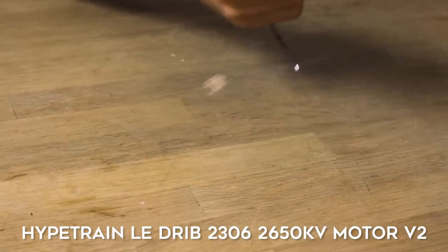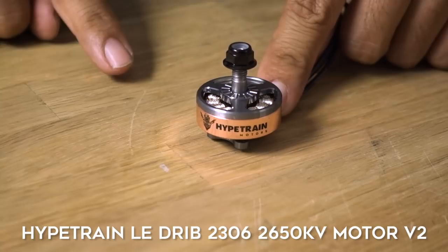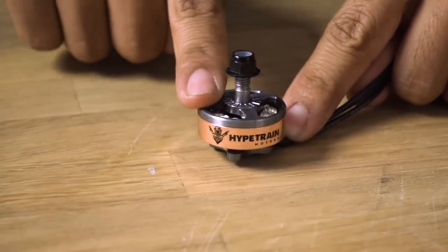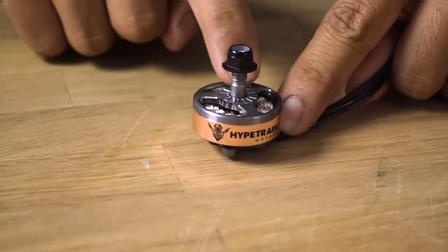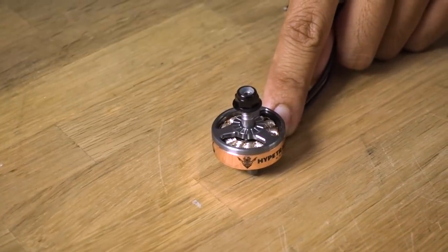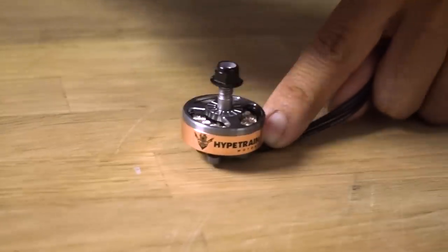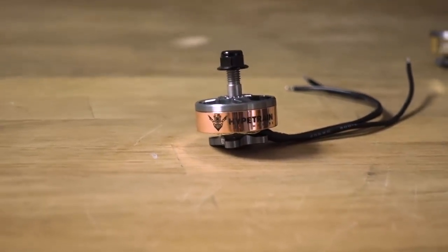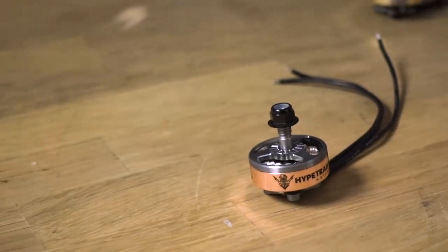For those of you familiar with the Hype Train line, here is the V2 of the popular 2306 line. The Dribb edition rocks that higher KV — this is the 2650 KV right here, 2306 stator. The obvious change is that new bell design. It still has that iconic tri-spoke design, but it is now flush with the top of the bell. We did this to increase durability — when you hit something really hard, this design has definitely increased its durability.